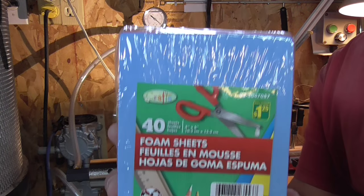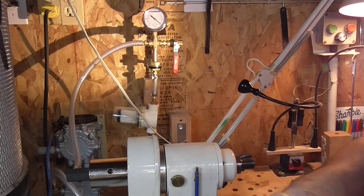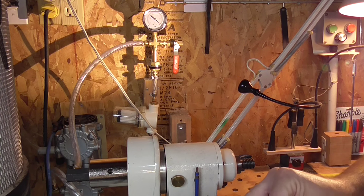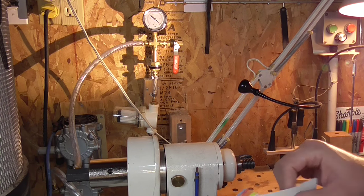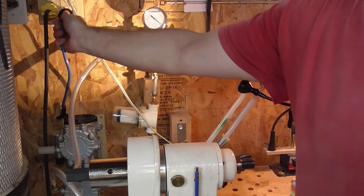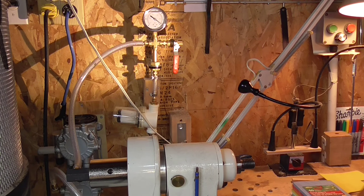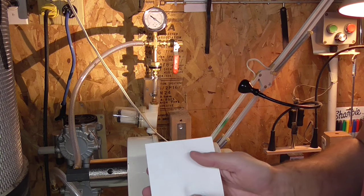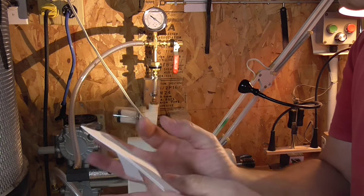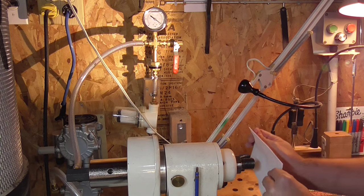I bought at the dollar store this thing, and I will use a little sheet. I start the pump. I just checked — when the vacuum is on, my sheet kind of... if I hold it a bit, it holds.